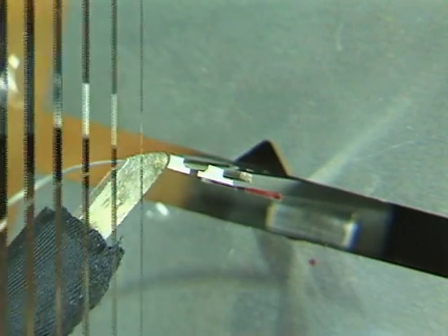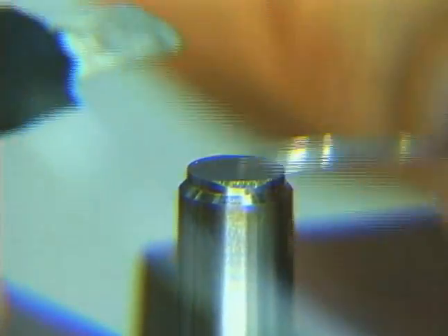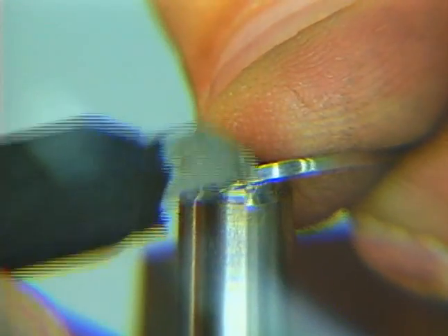Even very small areas of the mold can be repaired. The ProWeld process emits almost no heat, and weld materials are used sparingly, therefore making hand and machine finishing easy.